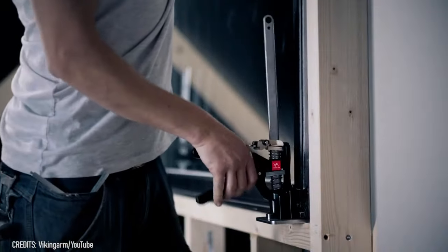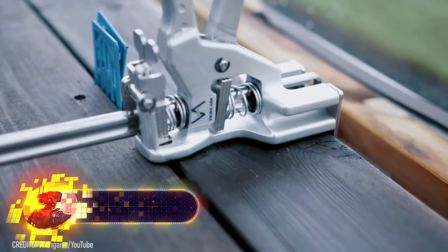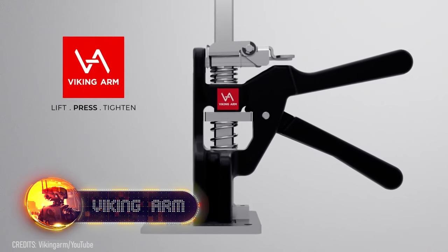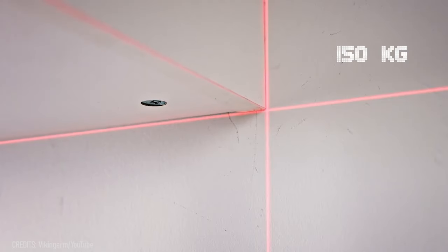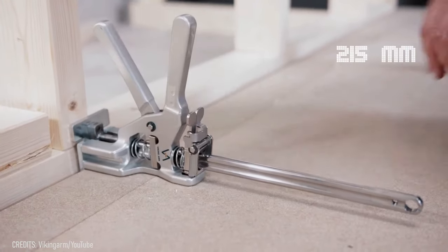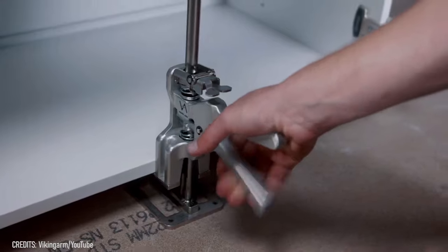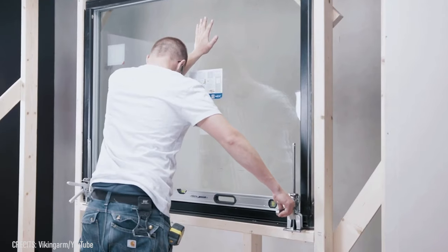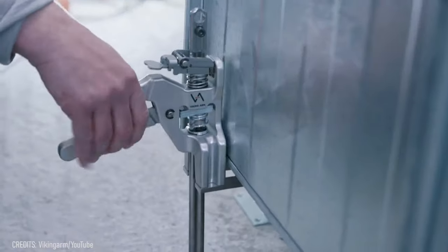Ever been working alone and thought, I could really use an extra pair of hands right now? Meet the Viking Arm. With a 330-pound lifting capacity and an adjustable height from 0.24 inches to 8.5 inches, this device can help with almost any construction job — installing and leveling cabinets, windows, doors, or building a porch. Nothing is impossible with this ingenious tool. Too bad it doesn't tell you when you've made a miscalculation.